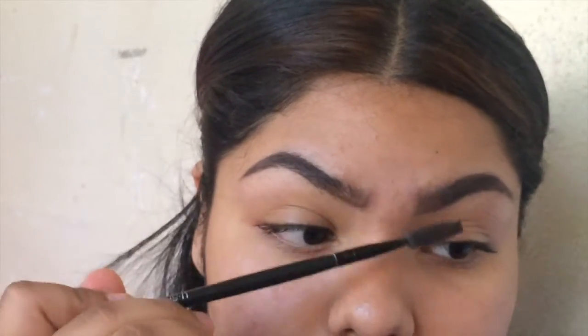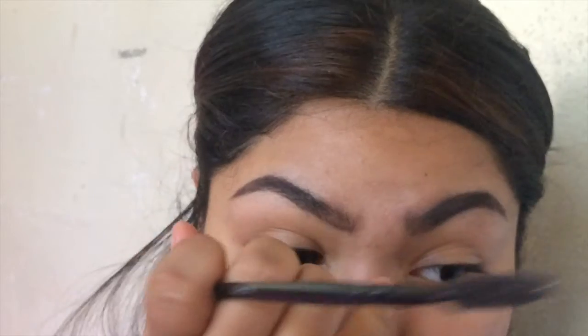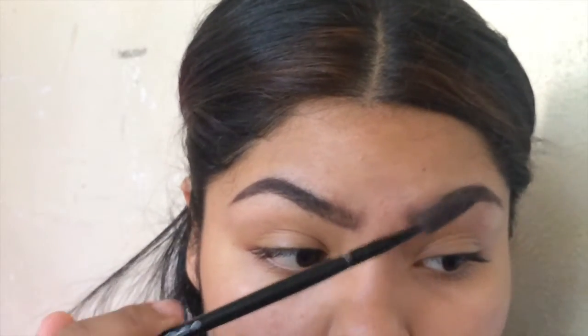I really hate my eyebrows but this is what I have to work with. Now we've got the squared look but they're too big, which I don't like. I want them to be medium sized. All right, now I'm going to clean them up — I use a brush like this. I use the LA Girl Pro Concealer in the color Natural.